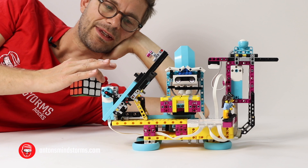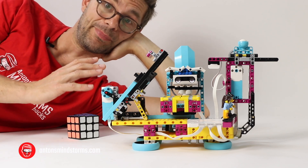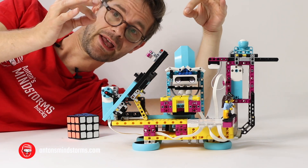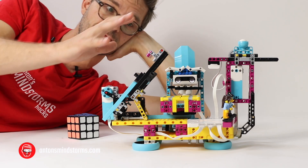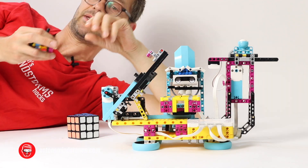It's an amazing build and it's built with only the parts of the Spike Prime base kit. You do have to open the bag of extras to be able to build this, but still it's an amazing feat that this very complex machine has been built with only the Spike Prime base kit.